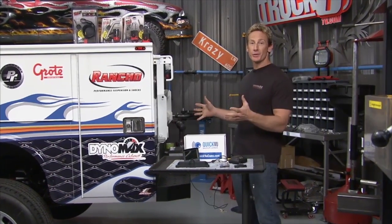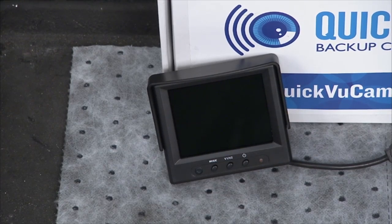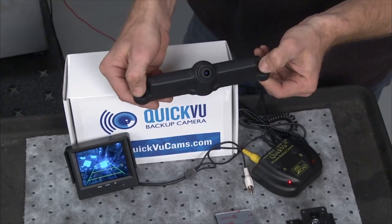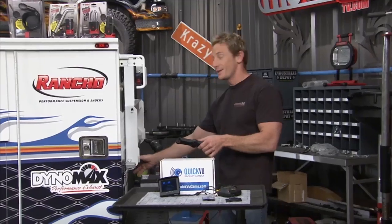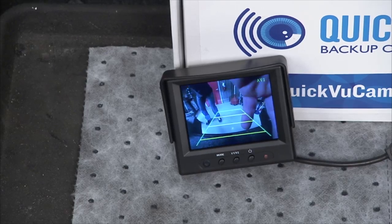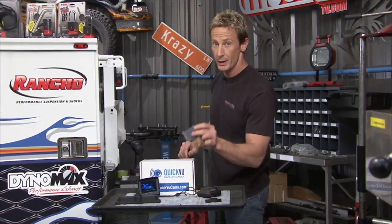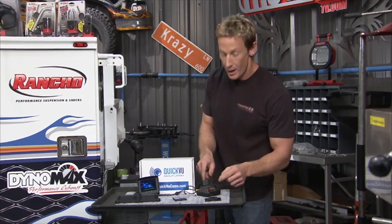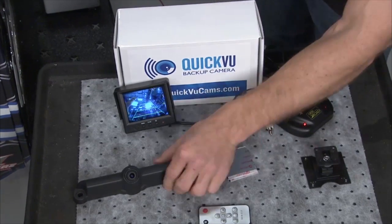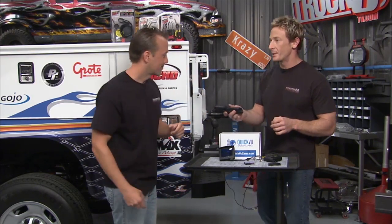Around the back of the truck, we're installing the Quick View Wireless Backup Camera from Trail Ridge Technologies. It installs in literally five minutes — on a normal application it bolts right through the license plate holder. Since we want to center it on the big service box, we'll drill a couple holes. Inside the cab, you've got Velcro strips to attach the little command center, and you hook it up to your cigarette lighter to power it up. That's all there is to it.